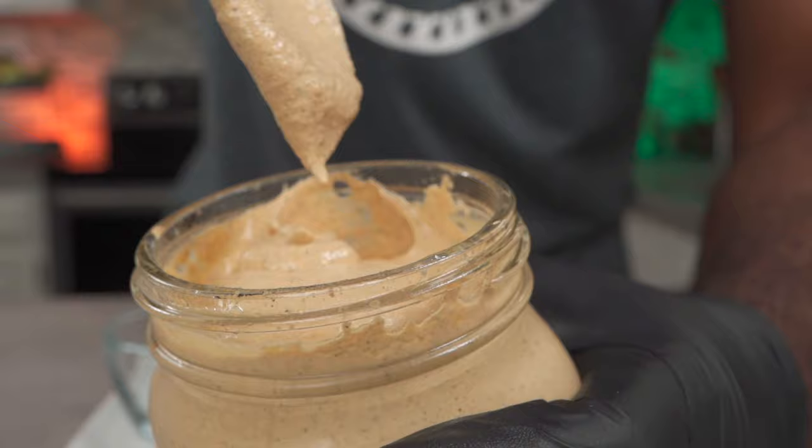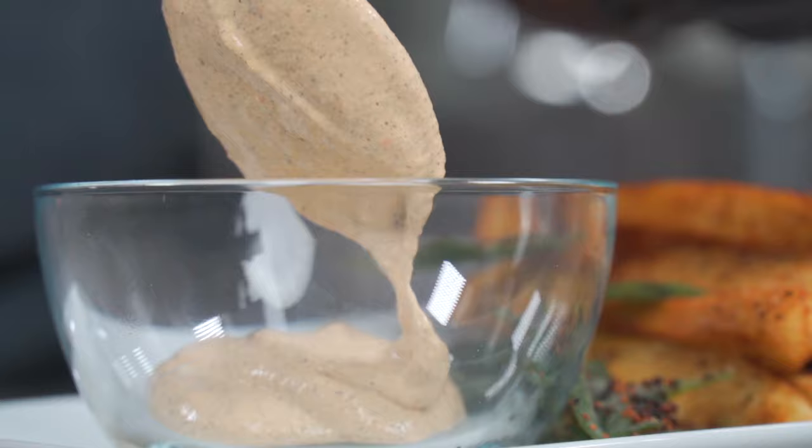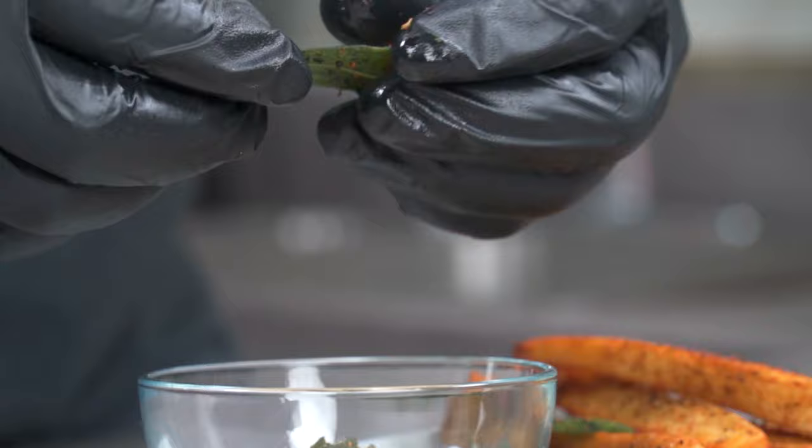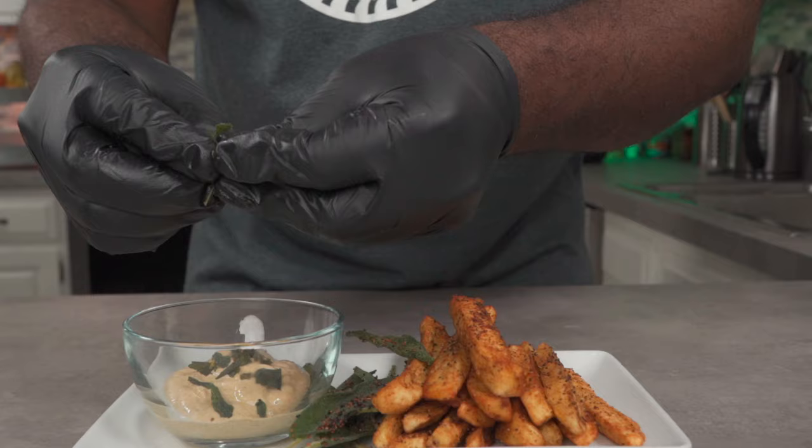Remember the sauce I used in my alkaline vegan taco recipe? This is the same sauce and it tastes really good with these fries. If you haven't seen that video, click the link below to watch it. These crispy sage leaves taste absolutely delicious, especially with the bits of fried herbs and spices on them. We're going to crumble some into our sauce to freshen up its taste — just listen to that crunch. When you bite into them there will be a burst of flavor in your mouth.